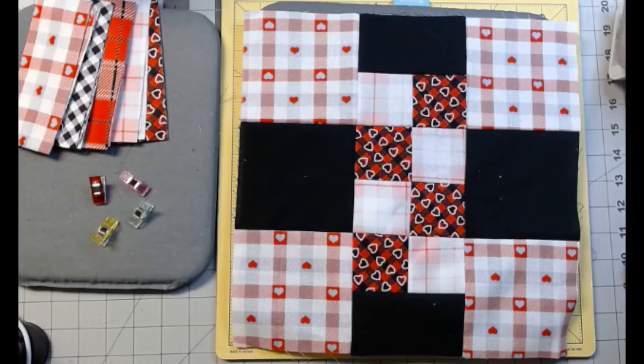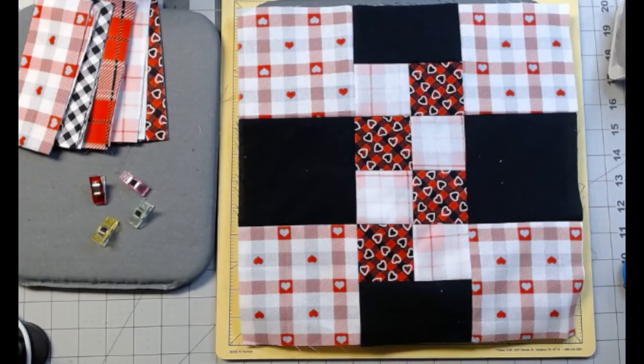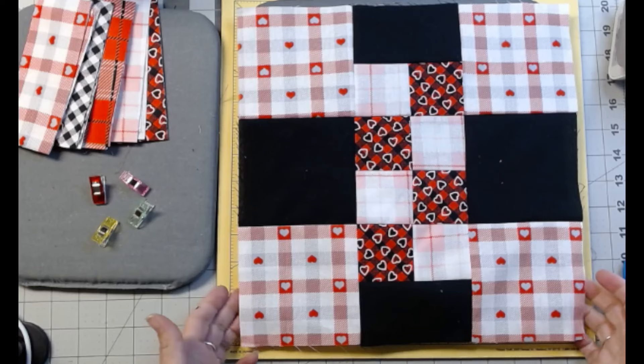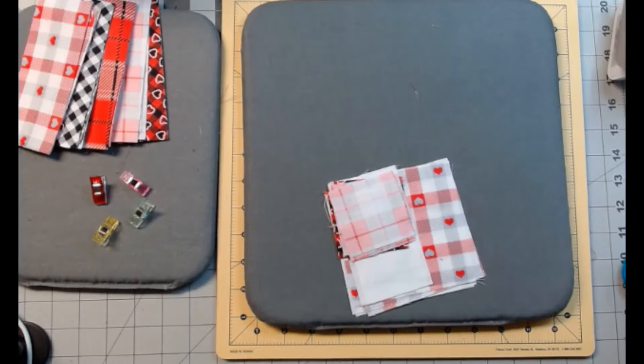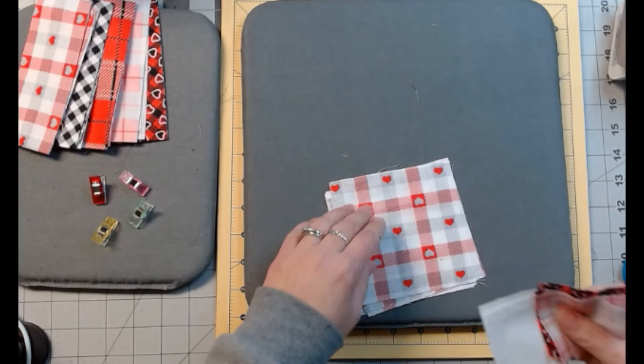Hello everybody and welcome back. Today's block is called Sunset Light and you'll use four different fabrics including your black. So there it is — let's move that out of the way and get started.